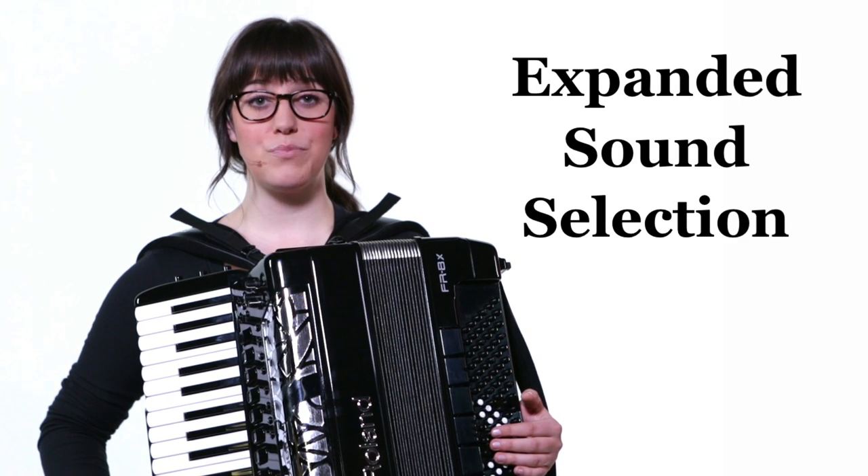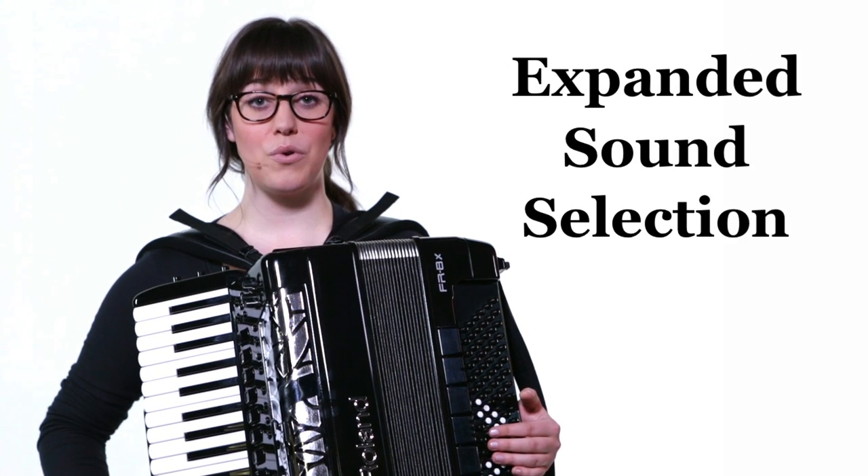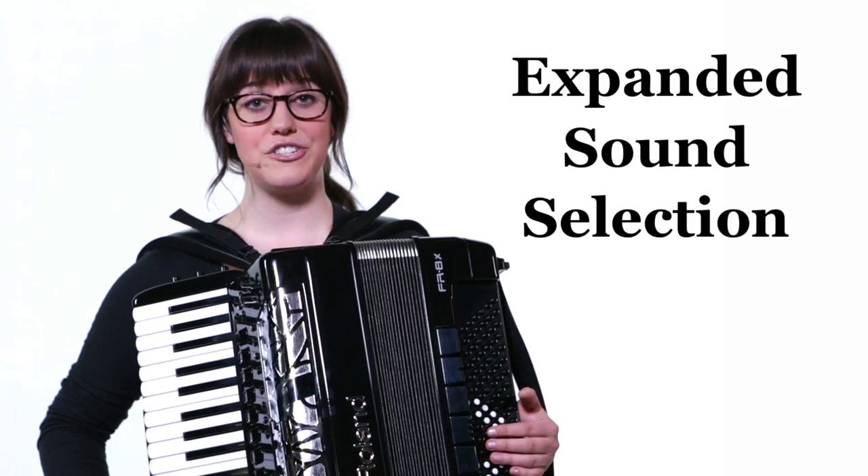The FR8X instruments contain 100 programmable accordion sets powered by Roland's physical behaviour modelling technology.